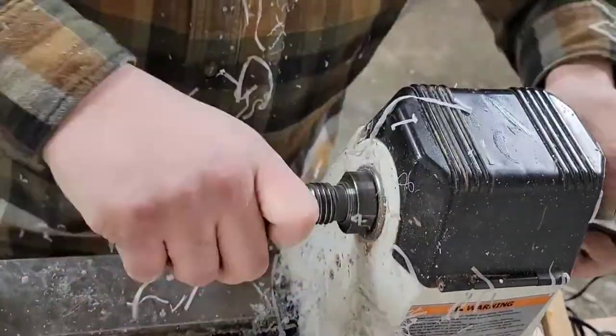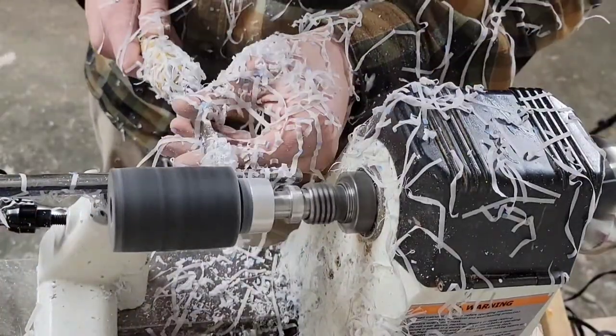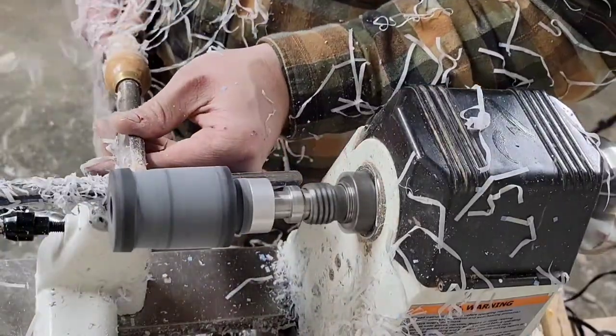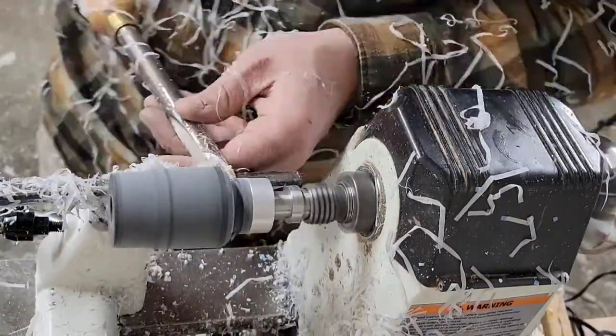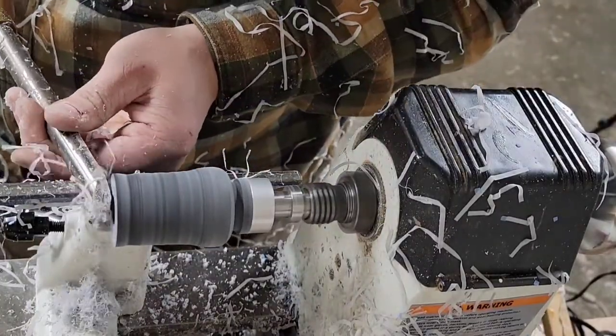So after that I'll chuck it back up and then I'll use my cutoff tool to cut a flat part about a quarter of an inch beyond the band. I don't actually measure much of this at all — I just kind of eyeball everything — but then I cut the groove for the lanyard in there and start shaping the call itself.